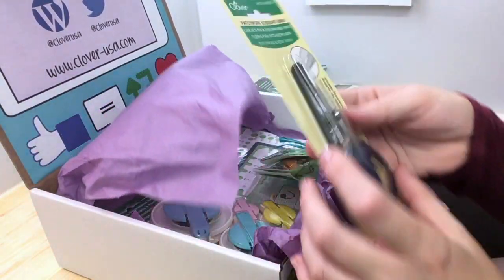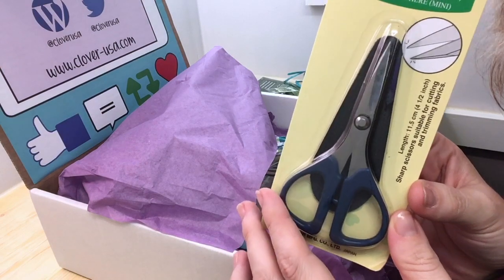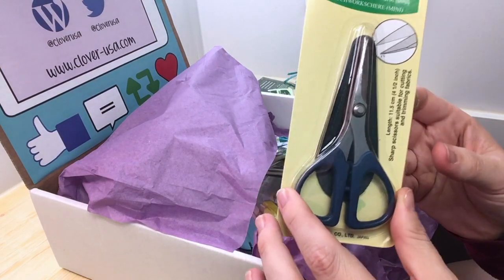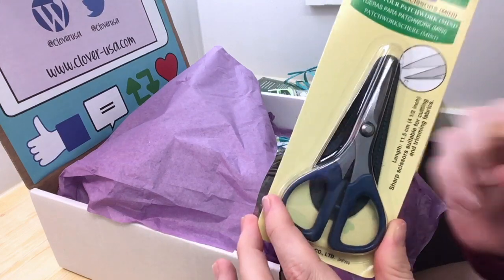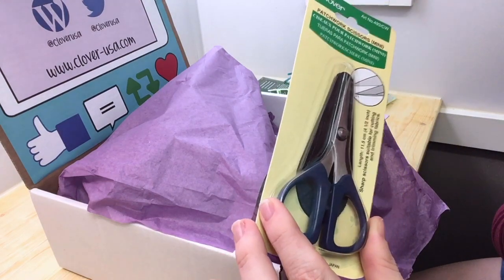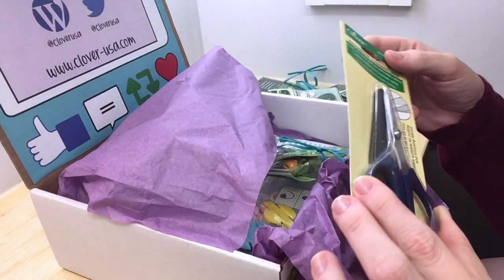Some totally cute scissors. Christian has been asking me to get some better-looking scissors for our videos because I've been using one of my son Carson's pairs of school scissors. So these will look a lot better in our videos.